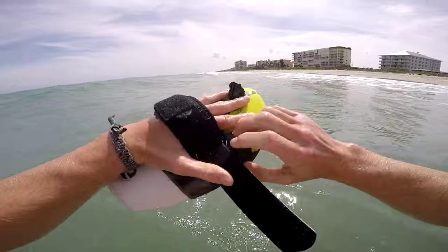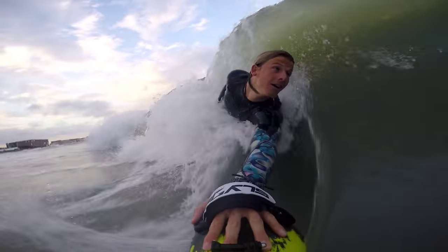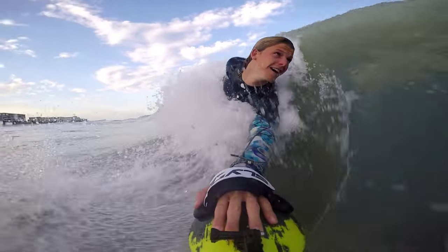Now that we've broken down the Wedge, it's time to jump into my new best friend, the Bula. Alright ladies and gentlemen, this is the Bula and to make it short and sweet, this is the most advanced and performance-driven handboard on the market today.